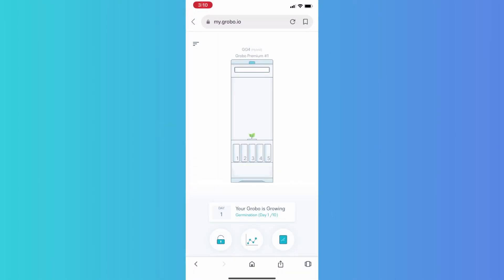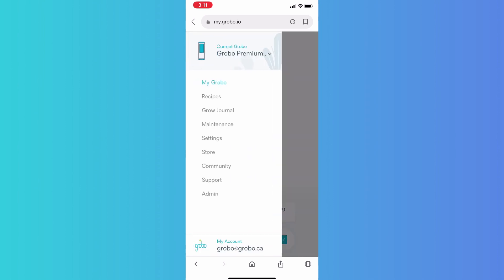We begin in the app on my unit, the Grobo Premium number one. I'm growing Gorilla Glue number four, which is a hybrid. I've already cleaned this unit since my last grow. The reservoir is nice and clean and now I can check the health of my pH probe. Under the maintenance tab you're going to find the calibrate button.